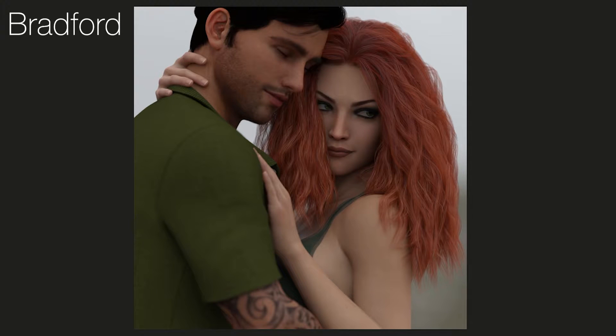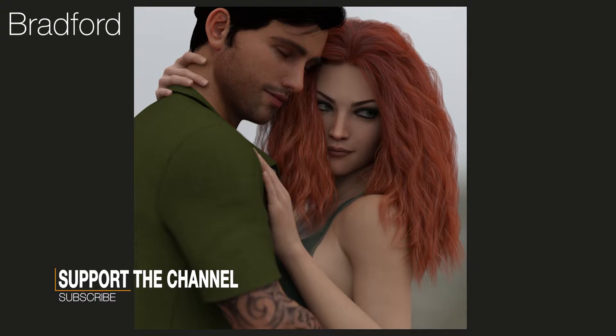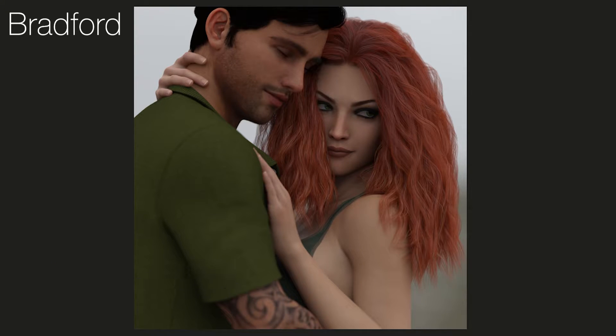First up we have this image from Bradford. The first thing I can see is that he's actually spent a really good amount of time working on his composition and his characters. We can see that their expressions look really nice and natural — there's no weirdness. She's looking over her shoulder, potentially at somebody else, but the expressions are believable and she looks very sassy as well.